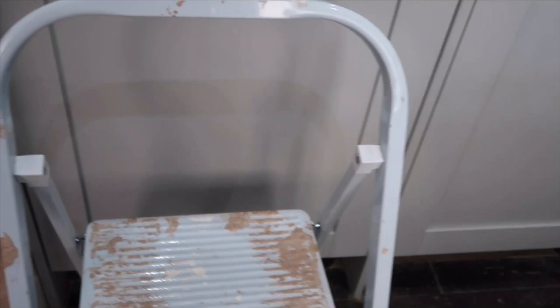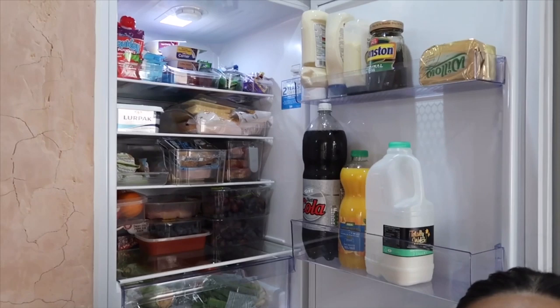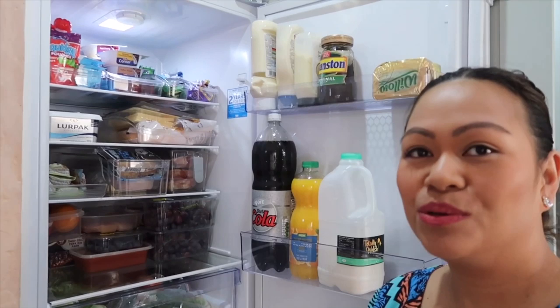I need to get my ladder because of the renovation — you can see all the plaster. I need the ladder to reach the top because it's quite high. I'm going to set up the camera. Let's open the fridge — I needed to use my ladder because I'm not very tall.